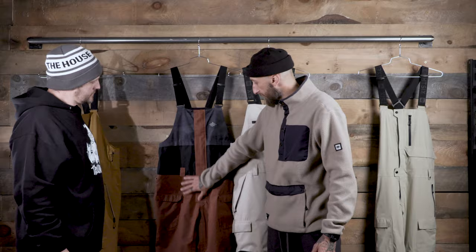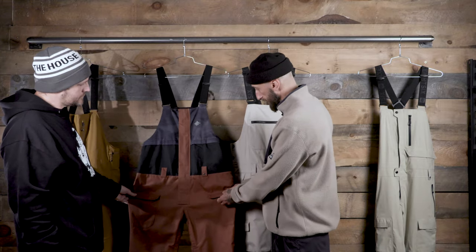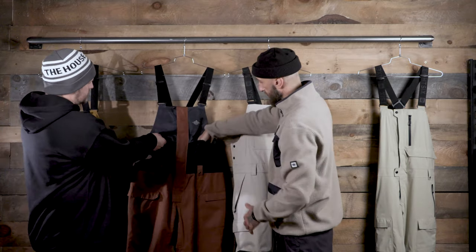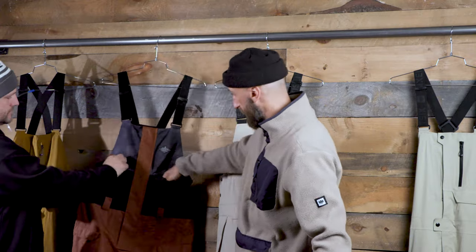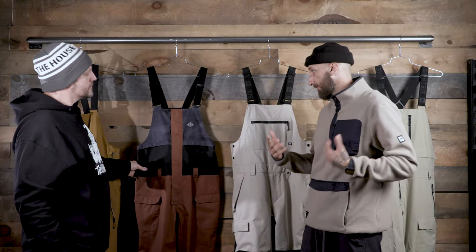The Frontier here is a shell bib. You've got your hand pockets on the outside, patch pockets on the outside, cargo pockets. And then you've got two pockets up high, which are pretty big. You can see my whole hand fits in there. Your iPhone will fit in there, no problem. Keep your phone underneath your jacket but easy to get to if you want.